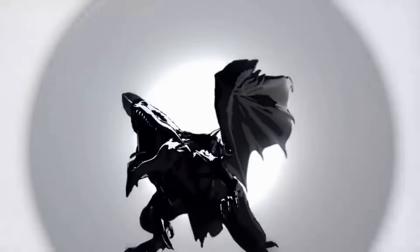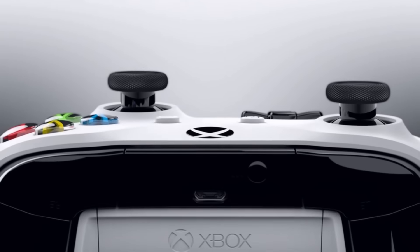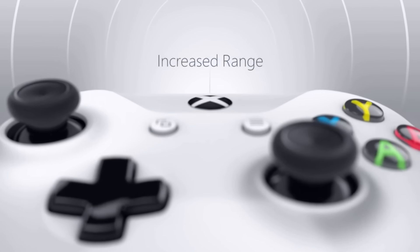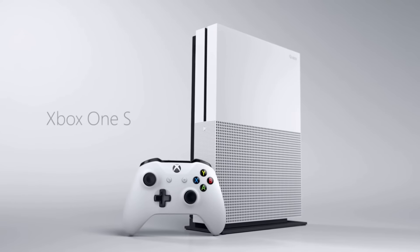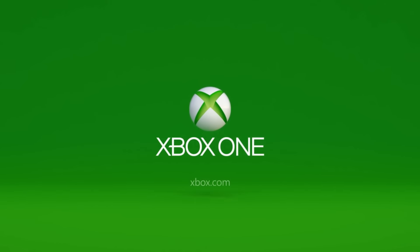Thanks for watching guys. Let me know what you think of the brand new Xbox One S — do you absolutely love it and all the new features, or are you mad that your brand new Xbox One is now behind in the world of consoles? Are you going to buy it or hold off until the next one? But if you still have a 360, I think this is an absolute great opportunity to upgrade. Don't forget to like and subscribe for more awesome content, and I'll see you guys in the next one.